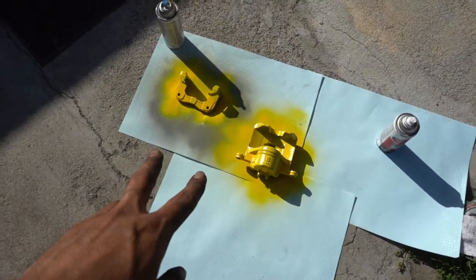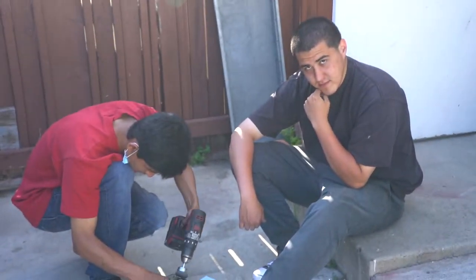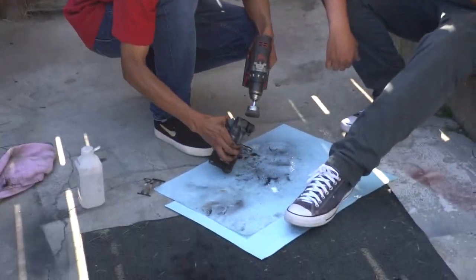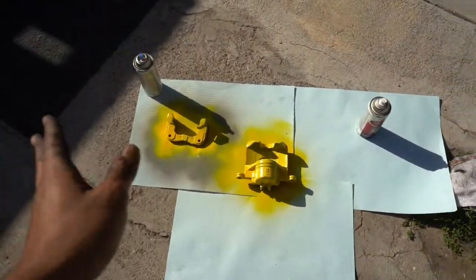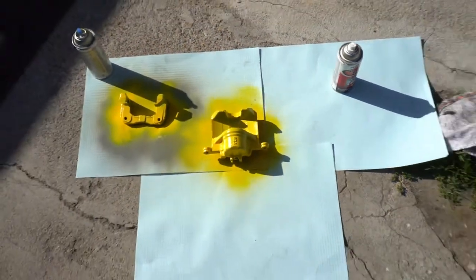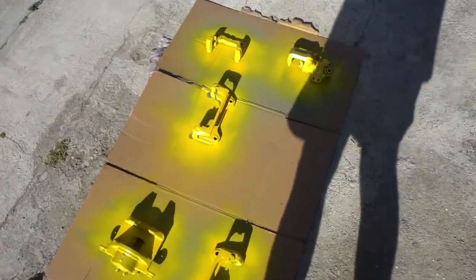We got these down already and got these ones started too, just gotta lay down the last one. It's taking a while, but yeah — I got the car and I've never done anything with the brakes until now. Hopefully it's not that banana yellow because honestly it's looking like a school bus, but we'll see how it turns out.